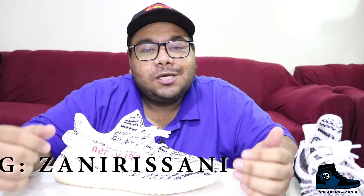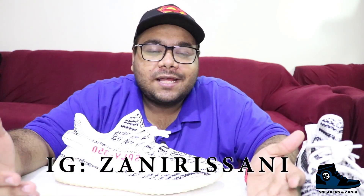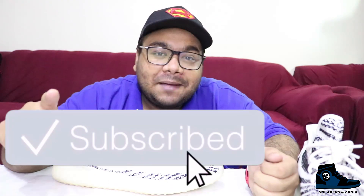So that was my on-feet review and a small unboxing of the Yeezy 350 Zebras. Do let me know if it is a cop or a drop for you guys. Make sure you follow me on Instagram for the latest updates on my giveaways and recent videos. Like, comment, and subscribe to my channel and hit the bell icon for notifications. This is Zhanir Ali Sani from Sneakers and Zhanir — over and out, Allah Hafiz!